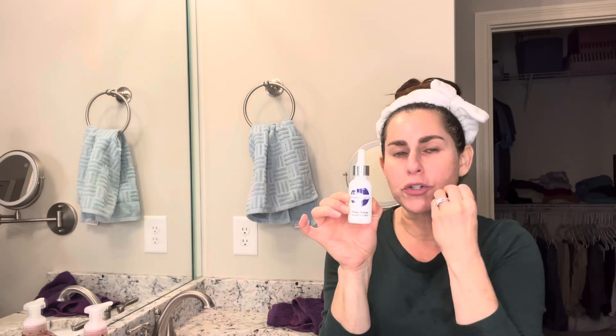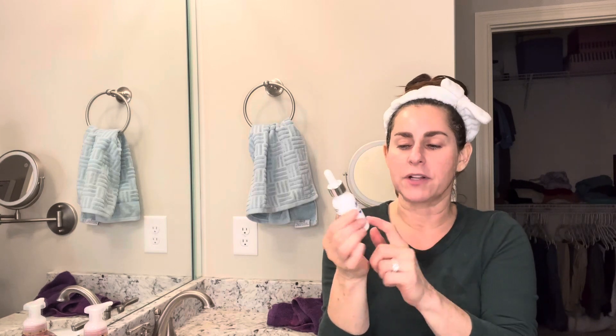The hydroserum with glycolic acid helps promote cell turnover and helps your cells hold moisture, because as we get older we lose water in our cells and stop producing it as much. The hydroserum helps our cells retain moisture, and the glycolic helps with scarring, hyperpigmentation, and rejuvenation of the skin. The pore tightening mask is an anti-inflammatory and cooling mask that reduces pores, helps pull out bacteria, and calms the skin.